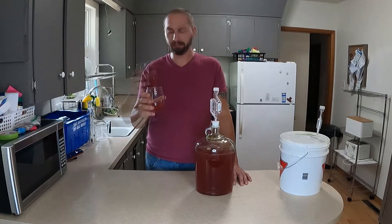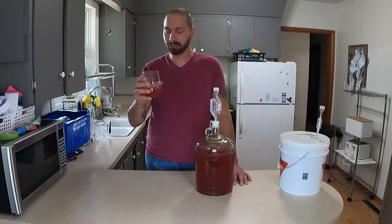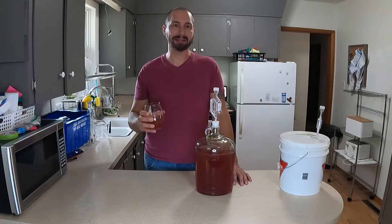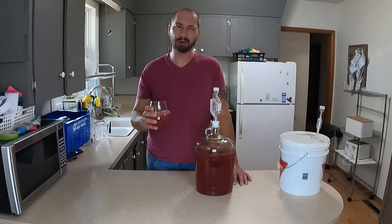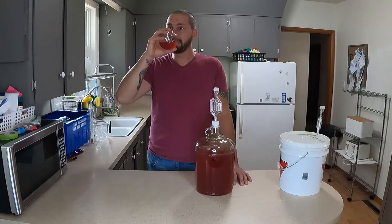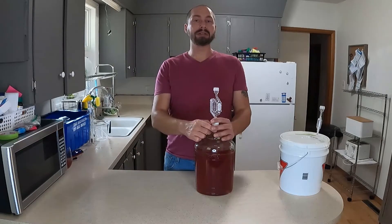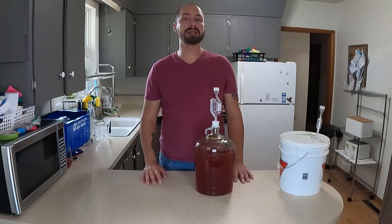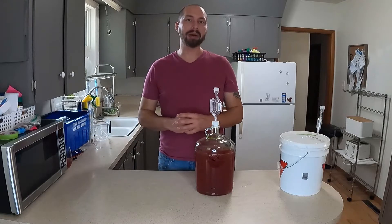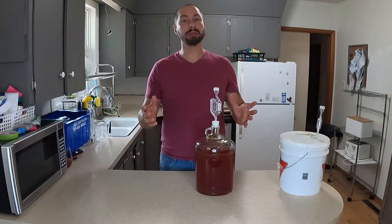You can taste the cranberries more this time — that's mainly because I added more this time than I did last time. But it still tastes really young. I think this is going to be fantastic. The sweetness is perfect for me; it's not too dry and it's not overly sweet. I'm not a huge sweet mead person, but I really like this. I'm going to let this sit now for a while and let it clear. We'll see if anything changes — I have a feeling it won't though. Everything kind of petered out at the end, but we have our gravity reading. I'll take some notes and we're just going to let it sit.